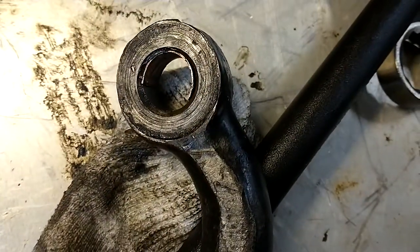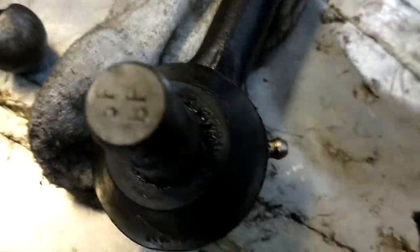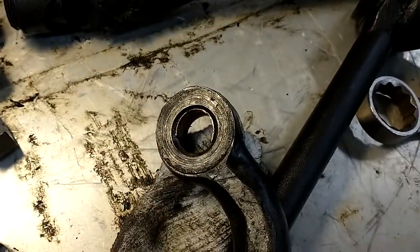You don't need to worry about it loosening up because it does have a castellated nut that you put a pin through, and it tightens down nicely — that's not going to move. I think I'm good. I'm going to go reinstall it now and we'll get back and see how it looks.